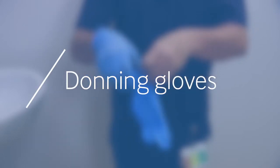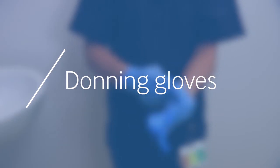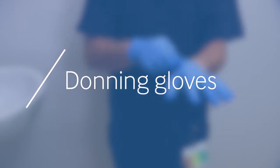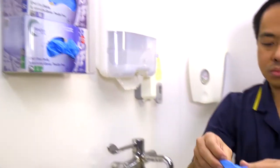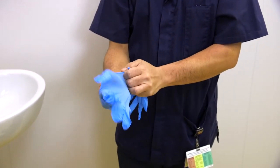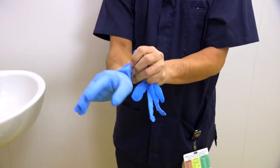Gloves are an important part of personal protective equipment. They protect the wearer from any infection the patients may have, and they will also help to protect vulnerable patients from the carer. Remove gloves from the box, or open a pack if they are sterile. Place hands into the gloves, ensuring they are the correct size and a good fit.